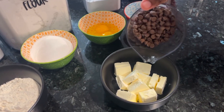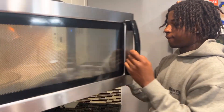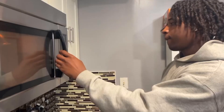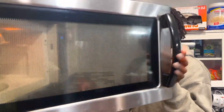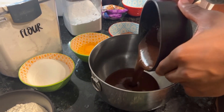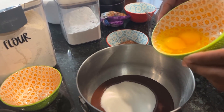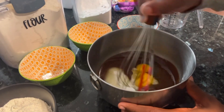To begin making the Brookies, we have 10 tablespoons of butter and half a cup of chocolate chips. Then we take it and put it in the microwave for 30 seconds. Then you take your butter and chocolate mixture and put it into a bowl. Then we add a cup of sugar and a splash of vanilla. Next, you add two eggs.